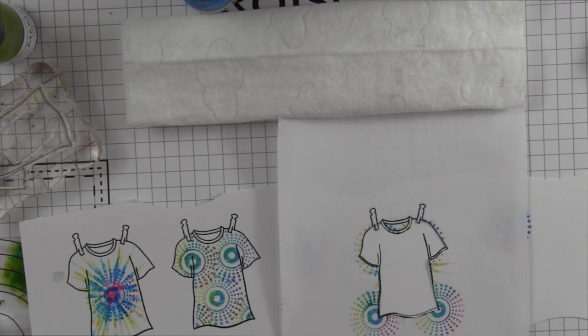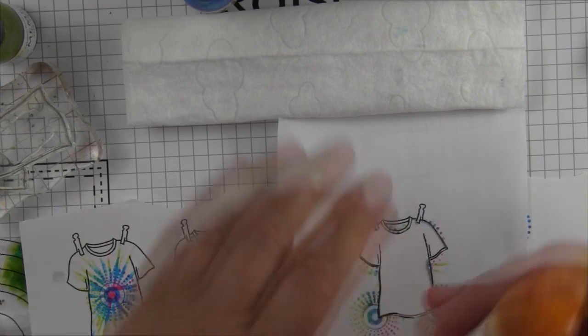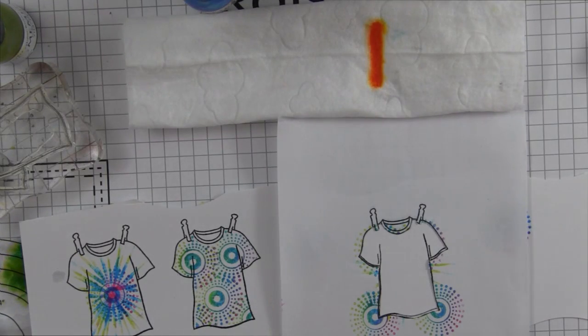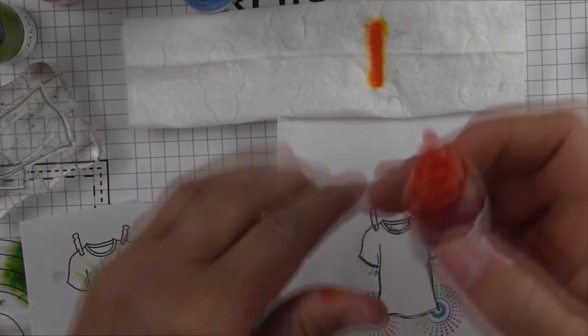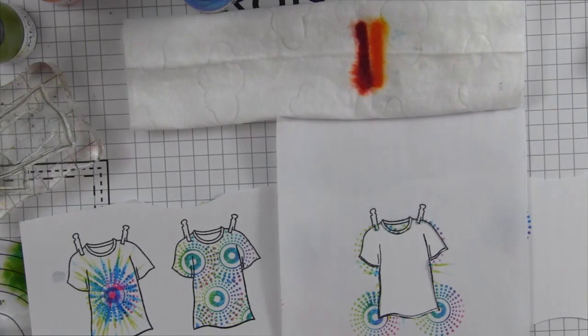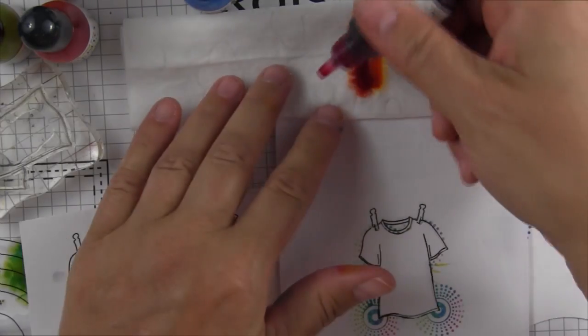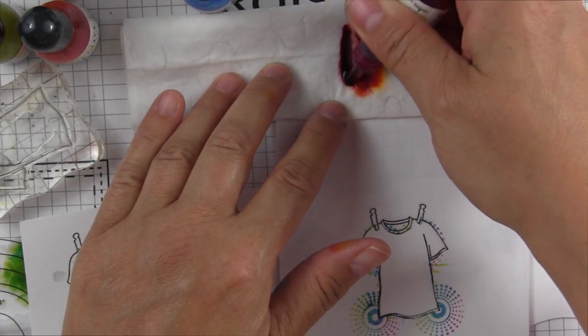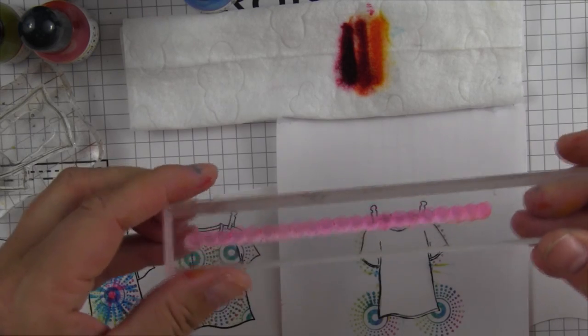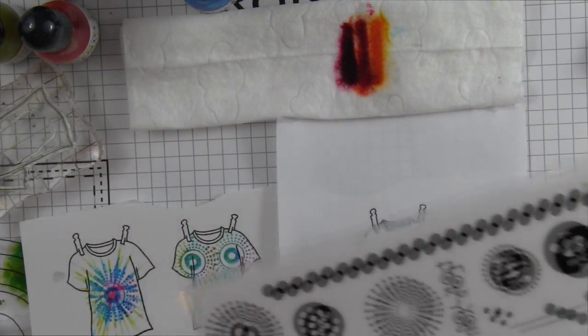This next one has some circle designs to it. I'm going to use another image from Going in Circles and use all pinks, oranges, and yellows. I've applied my mask to my next t-shirt. I'm going to create a new ink pad using Dandelion, which is a yellow, then Tangelo next to it, and then Rosebud again — Morocco would be another really pretty color to use. Three thin lines of color right on a wet wipe — I use a fragrance-free wet wipe.